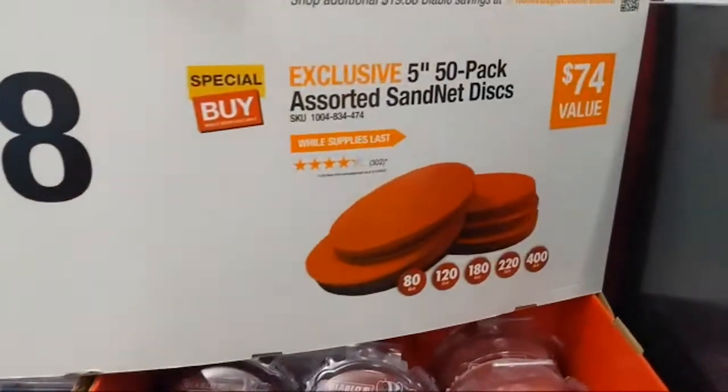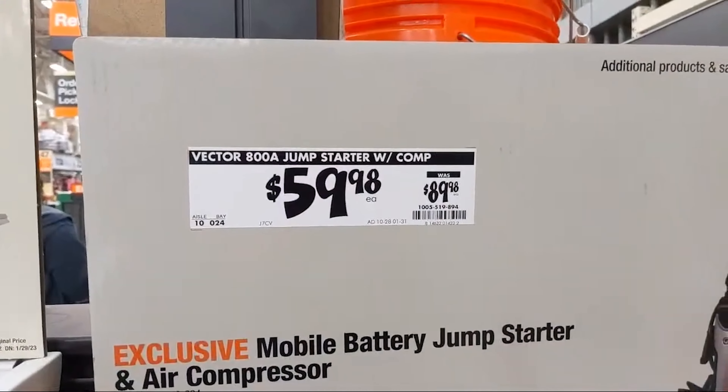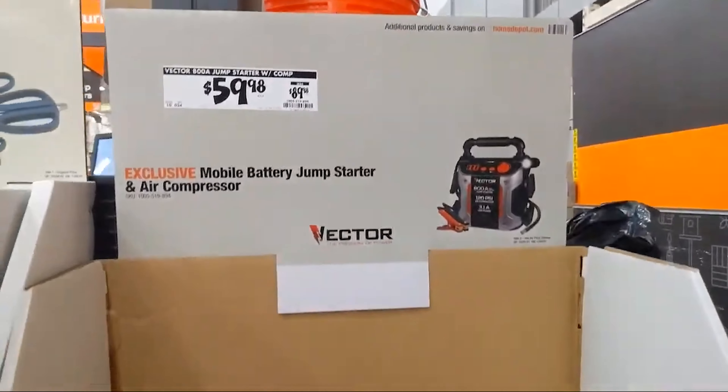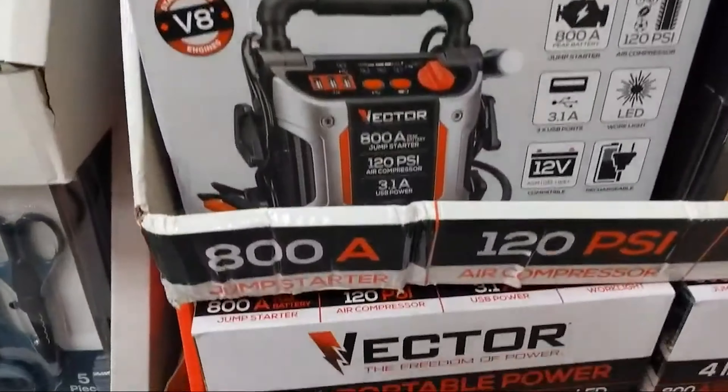They also have the sand net discs. Right next door, we have this Vector — it's an 800-amp jump starter with air compressor. It's $59.88, down from $89.98. I kind of like that.